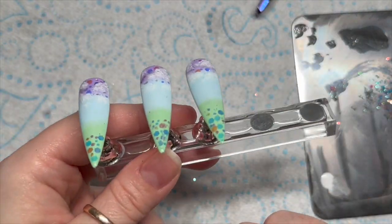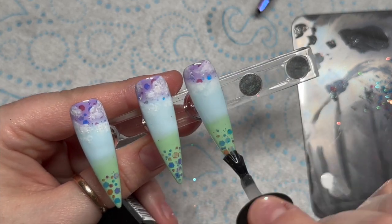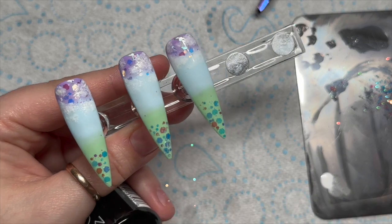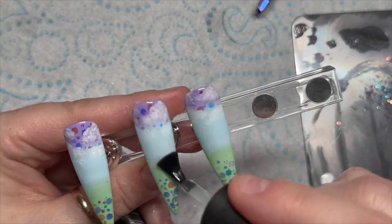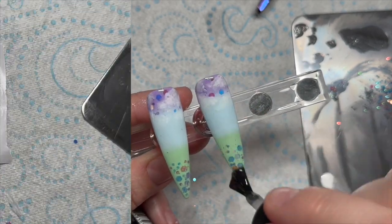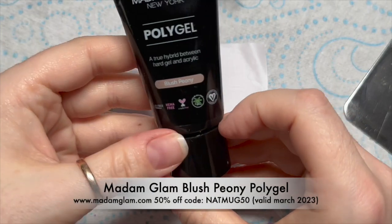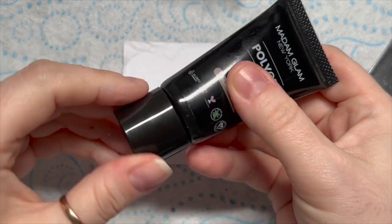I'm going to do the same on the last nail, then pop it in the lamp. I'm going to velvet matte top coat these — you can leave them shiny, but I think they look better velvet matte top coated. If you recreate them it's up to you, you can do whatever you prefer.